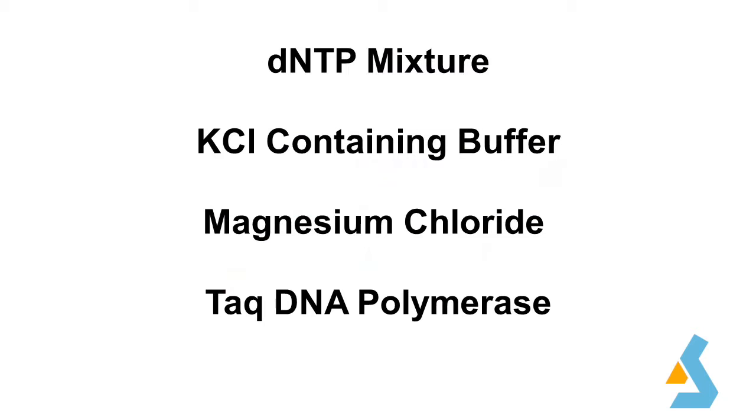PCR kits generally compose of the dNTP mixture, potassium chloride-containing buffer, magnesium chloride, and TAQ polymerase. Buffer solution provides a suitable chemical environment for optimum activity and stability of TAQ DNA polymerase, and potassium chloride improves the PCR amplification of DNA fragments. Magnesium is a required cofactor for thermostable DNA polymerase and is important for controlling the specificity of the reaction. TAQ polymerase is the heat-stable enzyme responsible for amplification of DNA fragments by the addition of nucleotides.